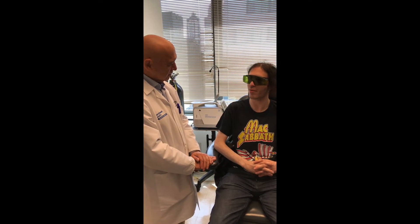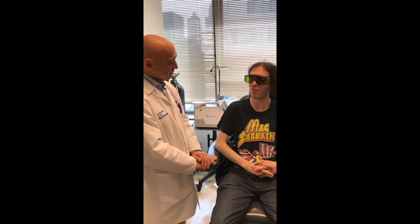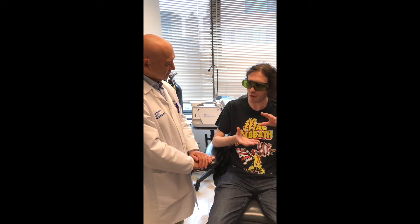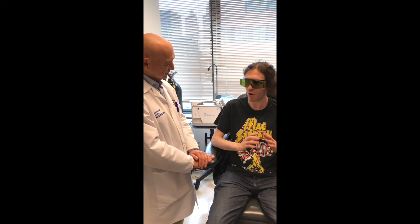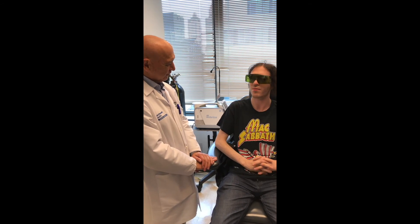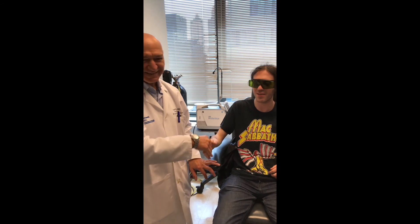I couldn't touch my teeth together for the last 24 hours, really at all with any pressure. I can put them together now — not full pressure where I can clench, but noticeably 10 to 15 times as much as I could before the therapy. Terrific, thank you very much doctor.